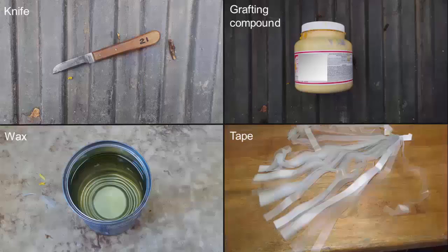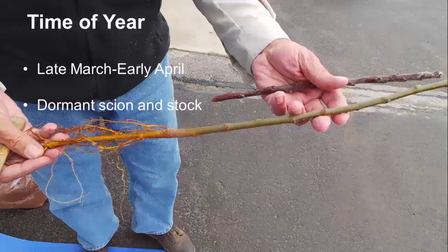In addition to scions and rootstocks, you will need a sharp grafting knife, grafting compound or grafting wax, and some grafting tape. The best time to bench graft is from late March to early April. You want both the stock and scion to be dormant.